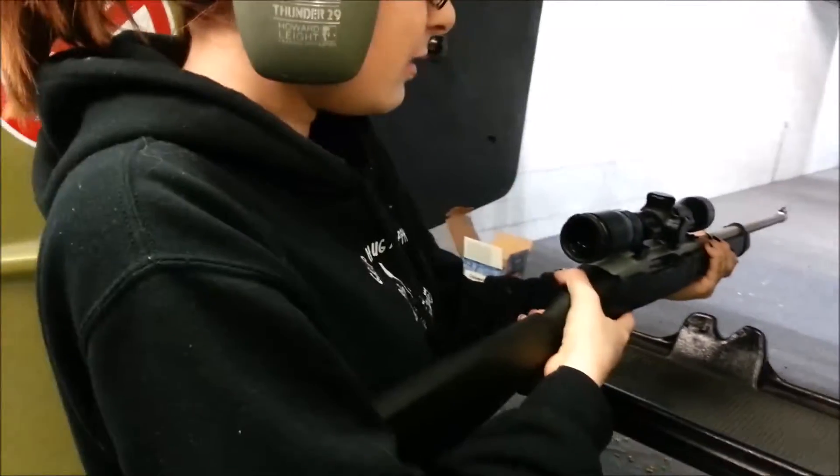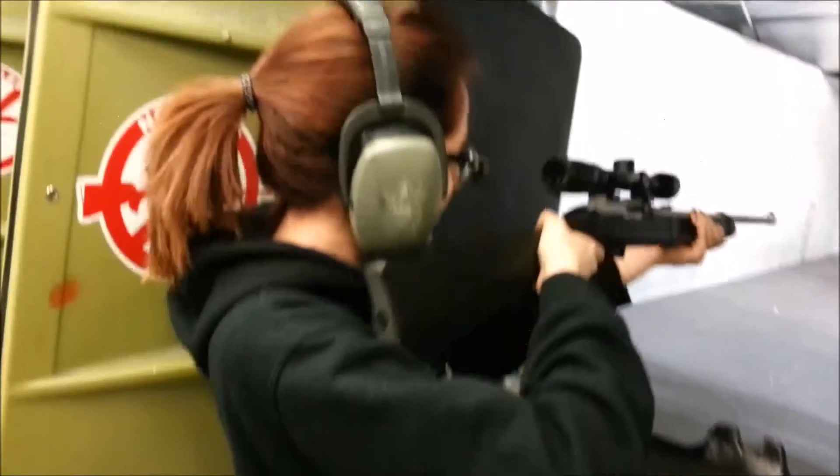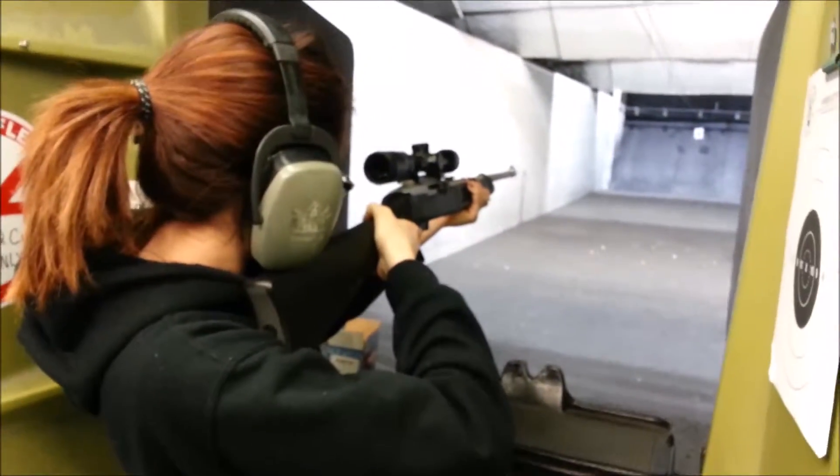Safety's on, so you got to push it so that you see the red. Oh, I'm scared. That's okay. Can you see okay in the sight? Yeah.